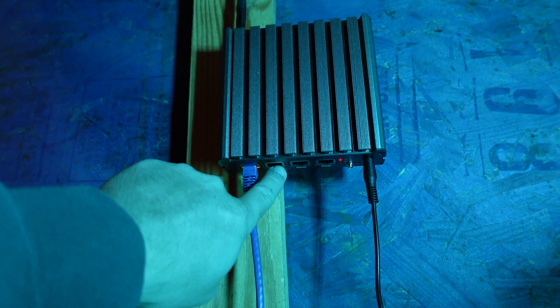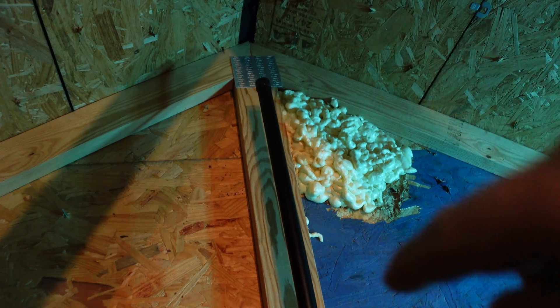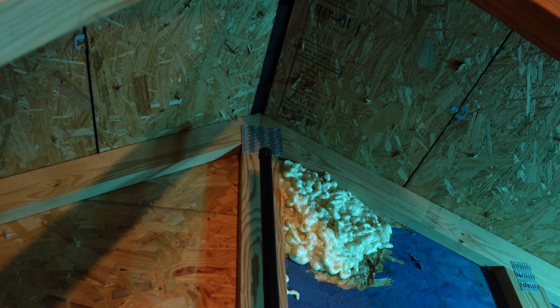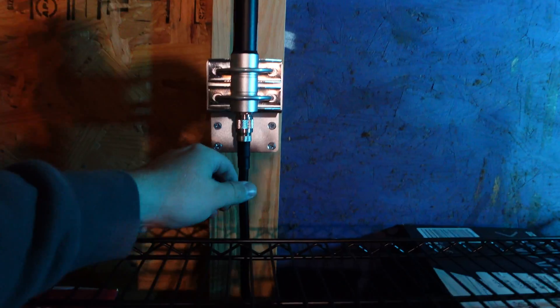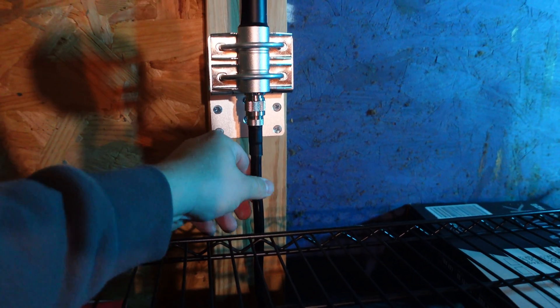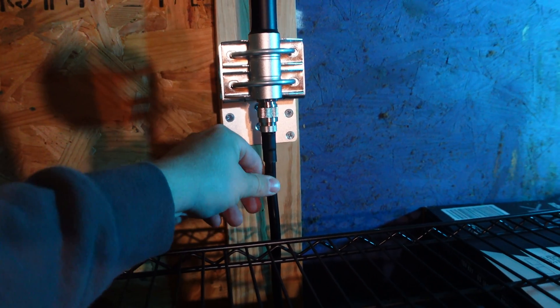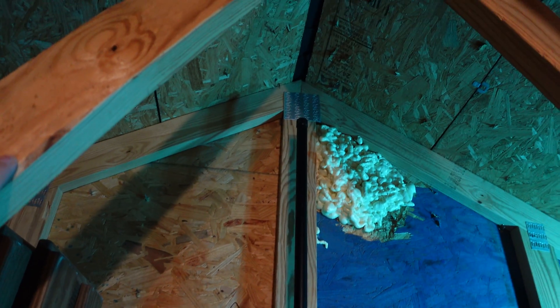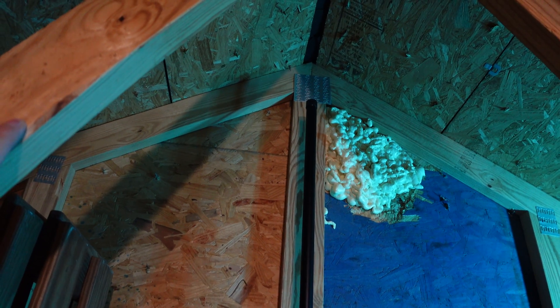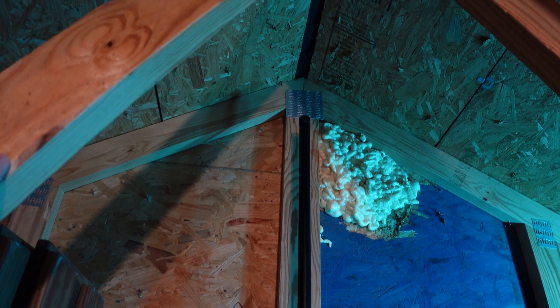I need to plug directly into here. My plan is to come up and drill two holes at the peak — right up there in the corner in the plywood to outside. One hole will be for the antenna cable, and the other will be just for the Ethernet cable to run right up through there. So let's head out to the boom lift and go up, up, and away and get started.